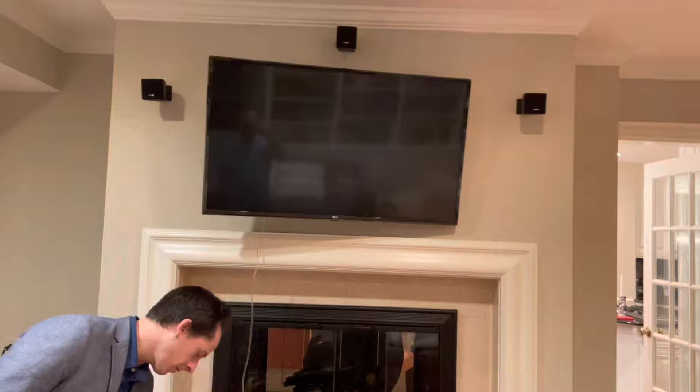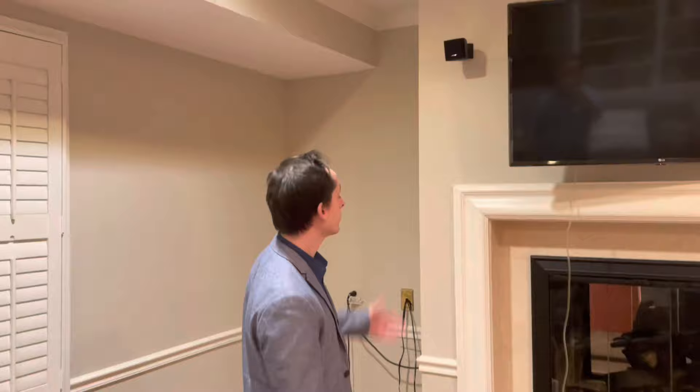Today we are going to take some Bose speakers — like this surround sound that was set up — and hook them up to a standard receiver. The Bose receiver is gone mysteriously, and Bose has proprietary plugs they generally use.